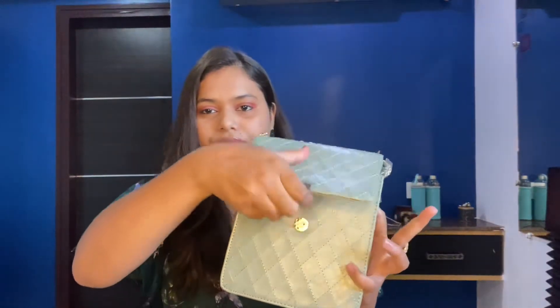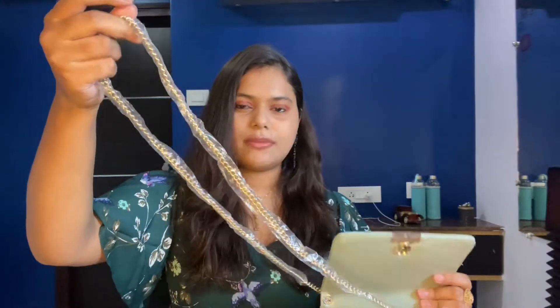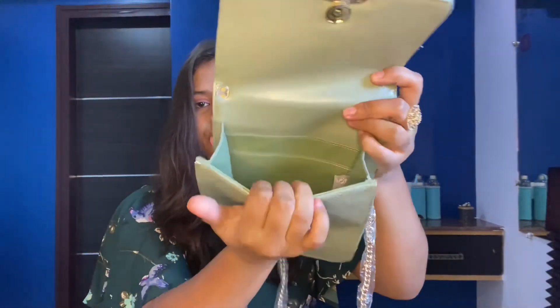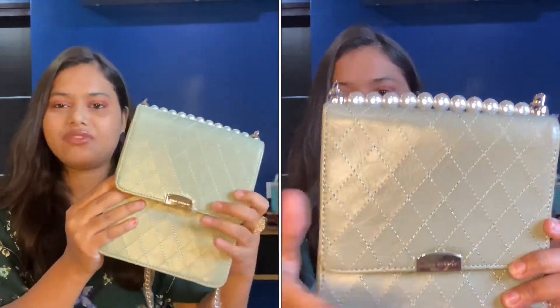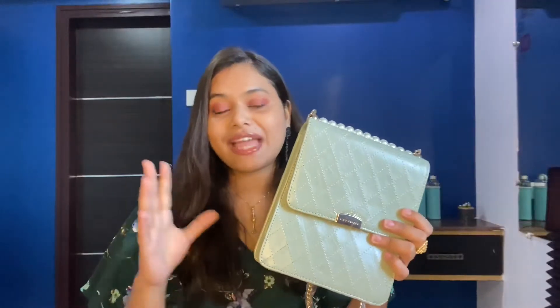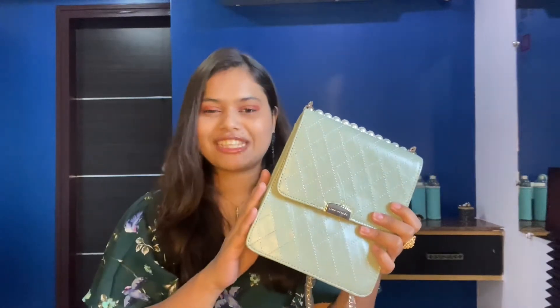It's a very pretty sling bag — it has a button closure and comes with a good quality strap. Inside, there's a nice compartment where you can keep your mobile, charger, and other stuff. You can pair this up with a normal t-shirt and denim and it's gonna look really cute. I'll put the link in the description box so you can check it out.